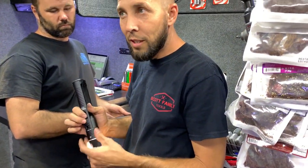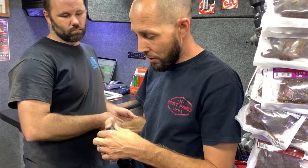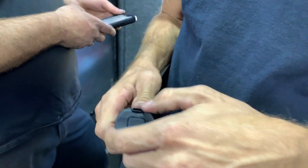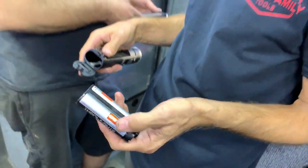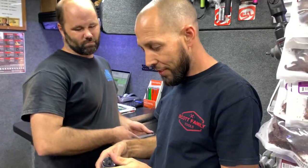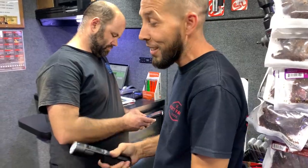Noah loves it. I said it's a millennial flashlight because it uses the 18650 battery - 'I gotta have it for my vape too, bro!' I told him, this is like - I'm not a millennial, it's not for me, but it's cool.